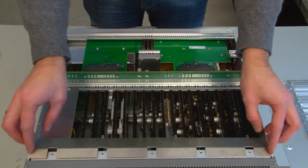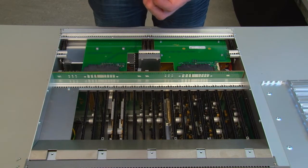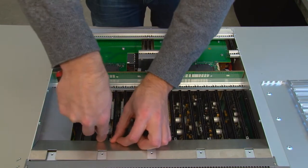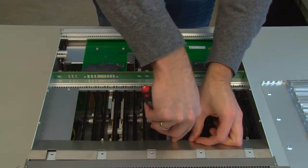Place the new air guide in the front of the unit, between the air intake and the card guides. Use the three screws provided with the kit to fasten it using the Torx T8 screwdriver.